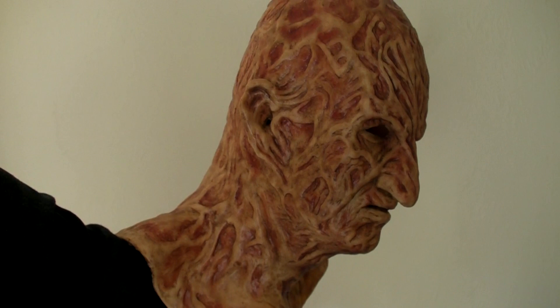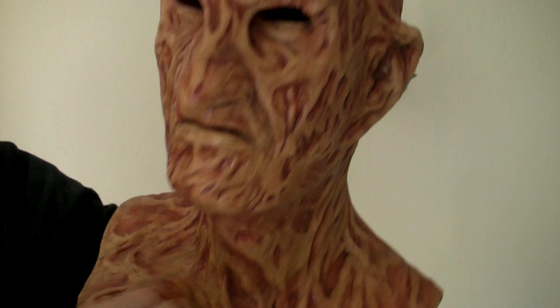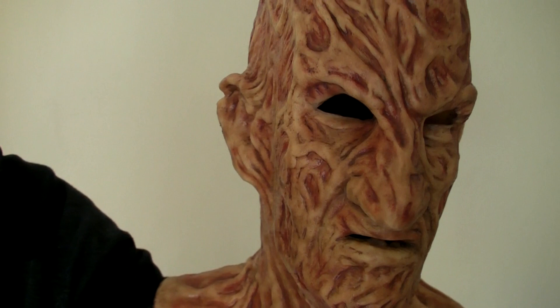Here we have my mask. This is the Part 4 silicone Freddy Krueger mask made by James Udegraaf. I love this mask, it's awesome. It's really nice and stretchy and conforms with my face pretty well. I also like the eye holes and all the burn patterns and the paint job — just everything about it. Beautiful mask.